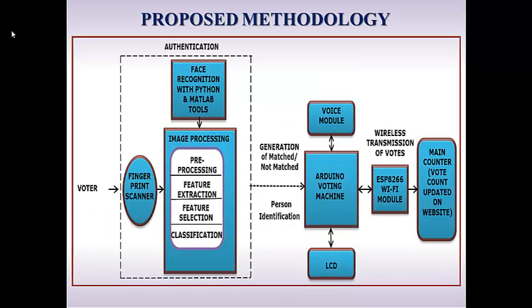Proposed Methodology: The voter's fingerprint is scanned using a fingerprint scanner and his face is recognized using Python and MATLAB tools. After authentication and generation of a matched or not matched result, person identification is achieved.